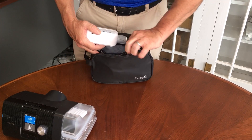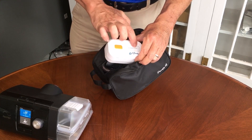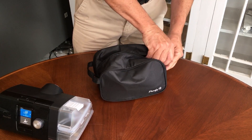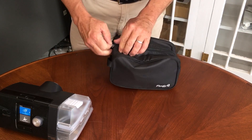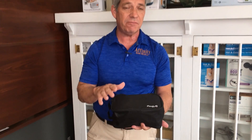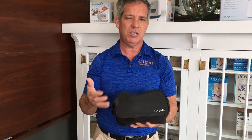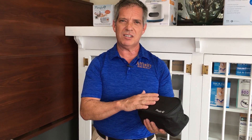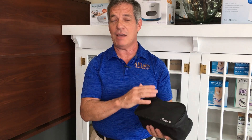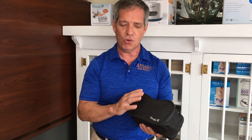Then you're going to just turn it on right here — just hit that button once, it tells you that it's on and running — place it in there and zip it up. Because it does not have any sort of filtering system, if the ozone should escape the bag, it's not filtered in any sort of way, which is a plus and a minus. It's not good to breathe ozone, so I recommend setting this in a room separate from where you are. Let it run — it's going to run for about 30 to 35 minutes — and your CPAP hose and mask will be clean, free of virus, bacteria, mold, all of that.